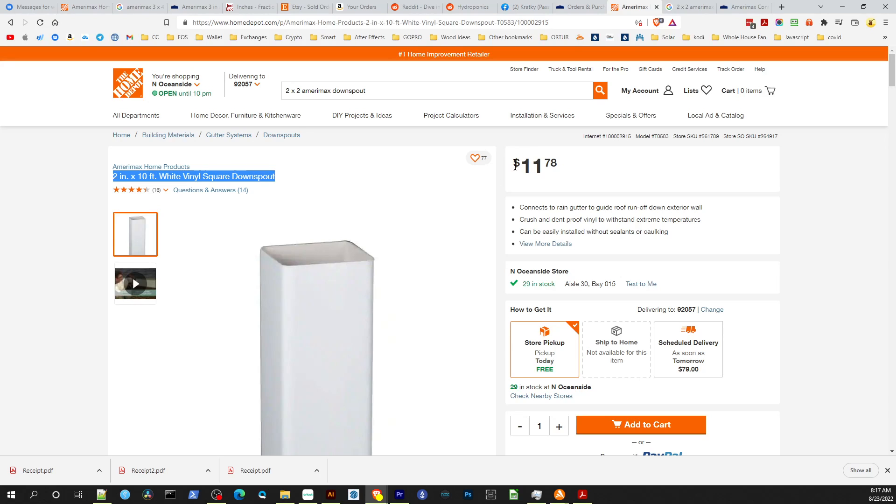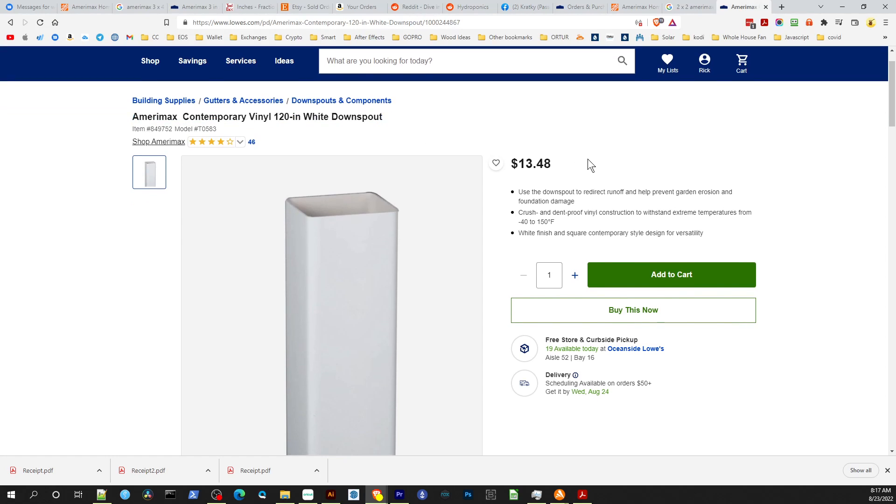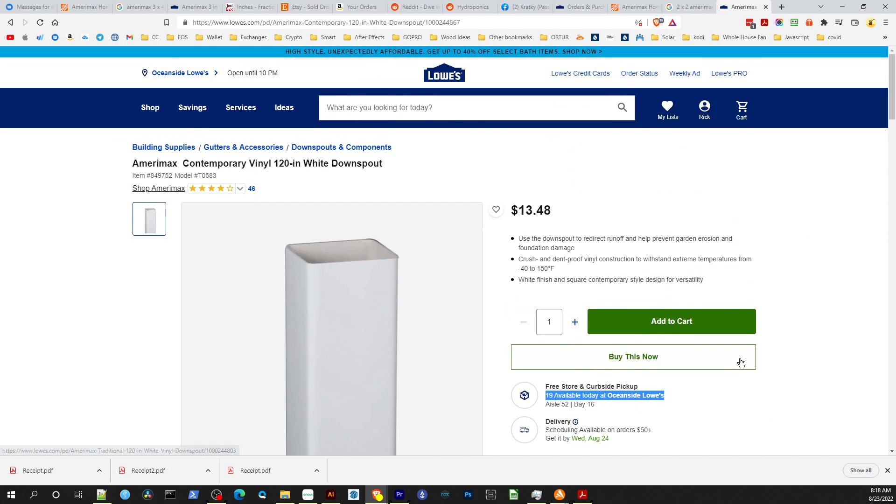It's a 10-foot rail at 2x2 inches, priced at $11.78, so it's pretty affordable and usually in stock. You can also get the same Amerimax 2x2 downspout at Lowe's — same 10-foot, 2x2 inches — but it's $13.48, a couple bucks more. They also carry it regularly in stock.